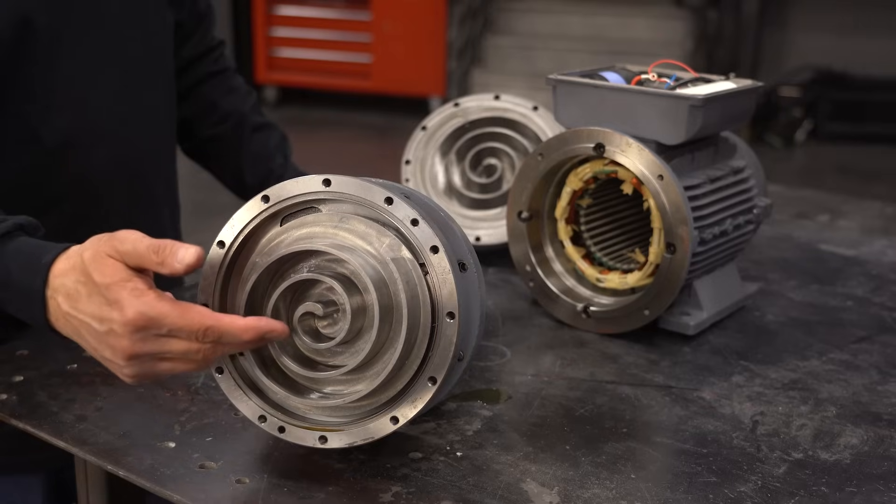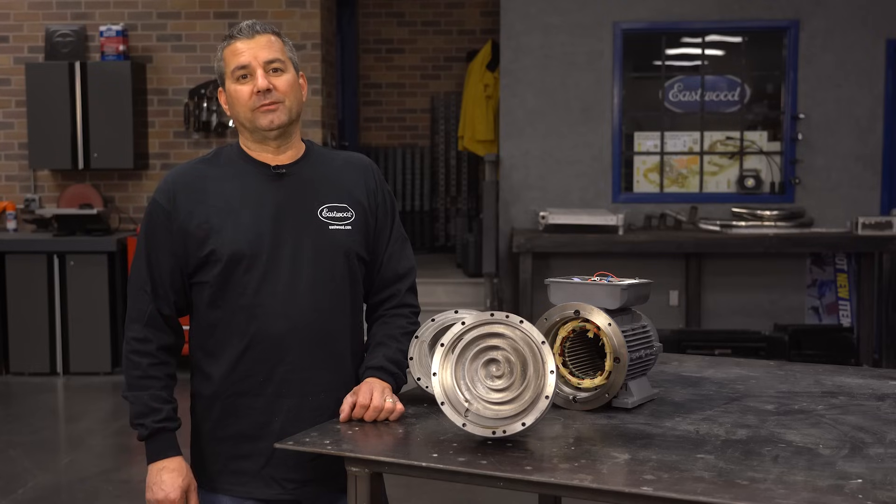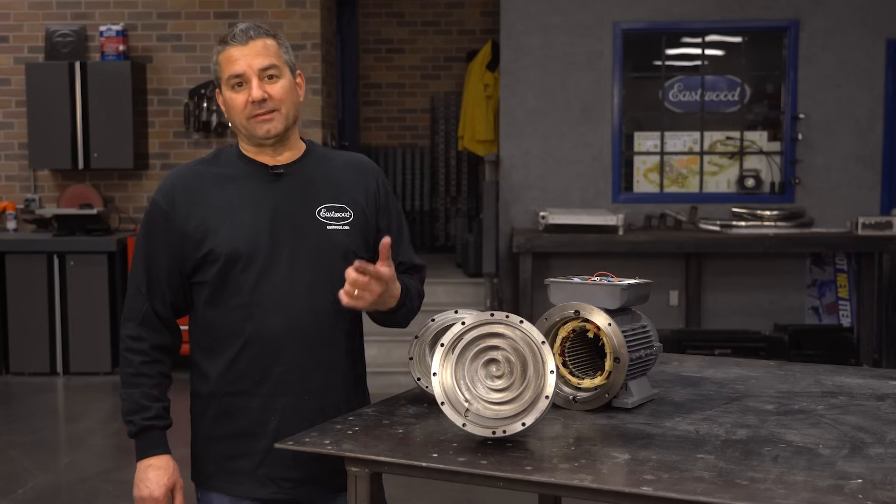The motor-pump assembly is rated at 100,000 hours. So if you're using this thing eight hours a day, five days a week — quick math — that's like 48 years. That's not a bad lifespan. So if the unit's going to last that long, let me show you how easy it is to take care of.